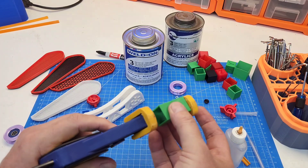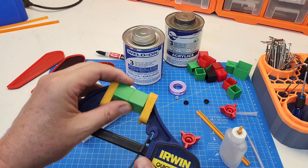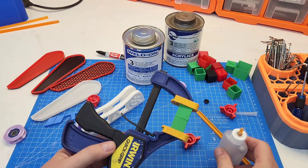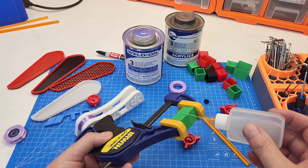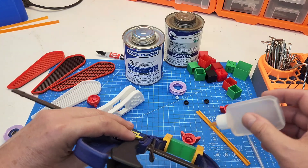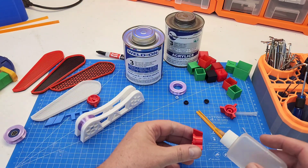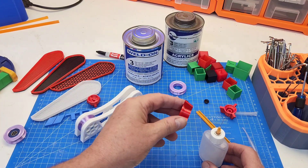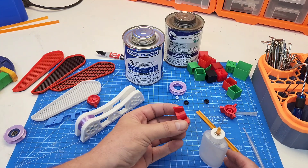I wasn't recommended this by anybody - nobody told me to use it. It was just something I did from using this product on Perspex and acrylics and I thought I'd give it a go on 3D printed parts. Something like this, I run a bead around. It is unobtrusive, but it will stain if it's running down the front - if you get a little bit running down the front it will mark and stain as it dries.